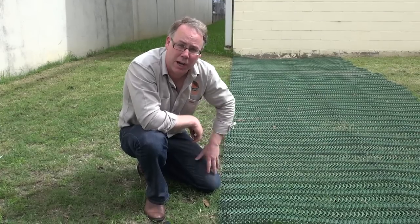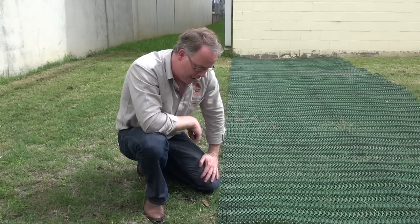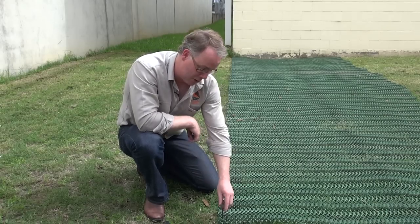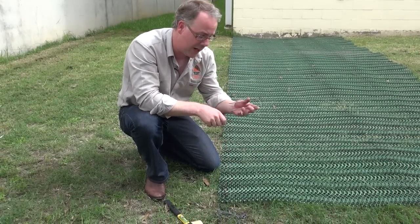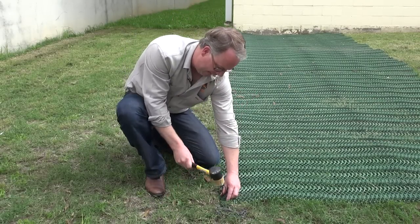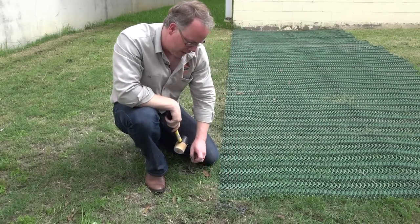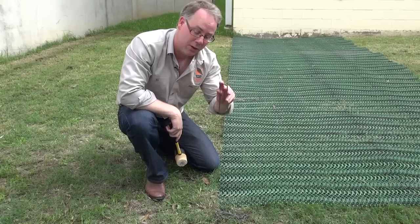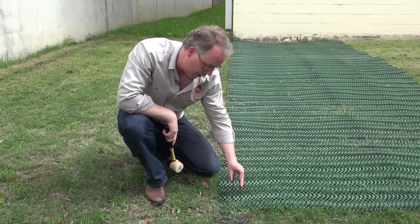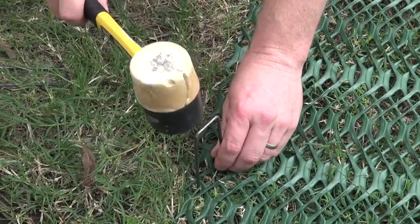The pinning of the grass protector is very important. You don't want any ripples forming in your grass protector, so the best place to start is in the bottom corner. We're using 150mm steel pins. It's very important that the top of the pin does not cross over the mesh, but goes with the weave of the mesh.